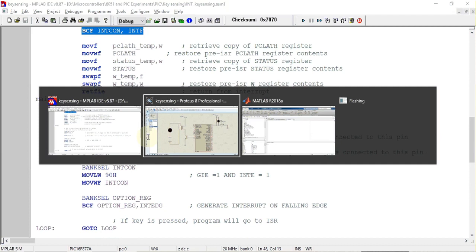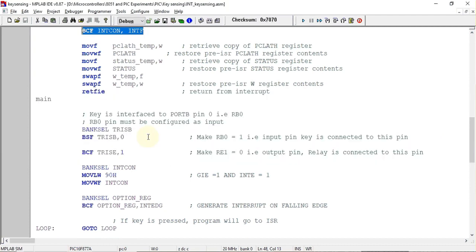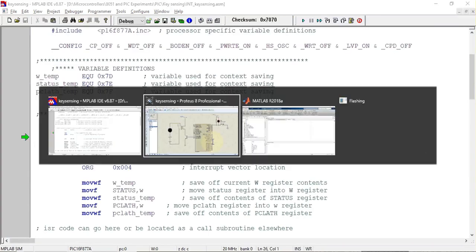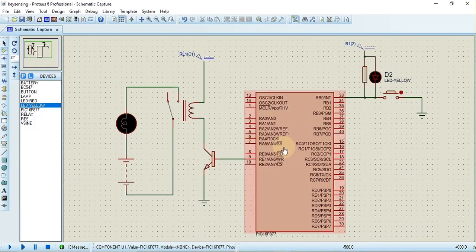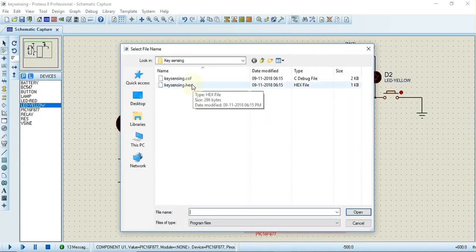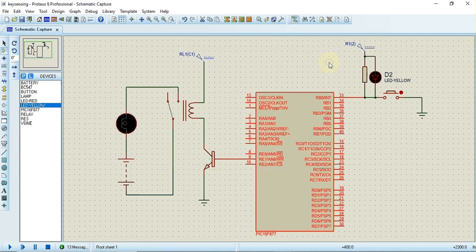Now we'll check the output on the Proteus software. First we build the program, then load the hex file into Proteus — just double-click, click the folder icon, select the file, click OK, and run the program.